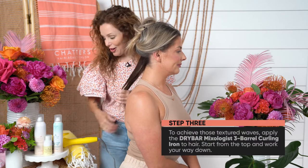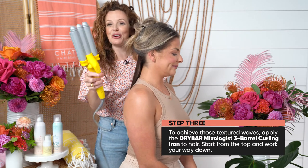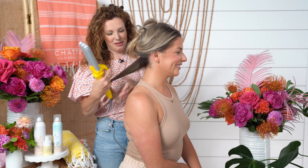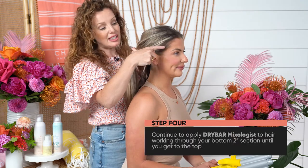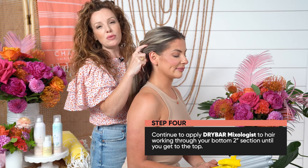Now we're going to use the Drybar Mixologist Three Barrel Curling Iron — I love this. I'm going to continue with the same pattern, just about two-inch sections.